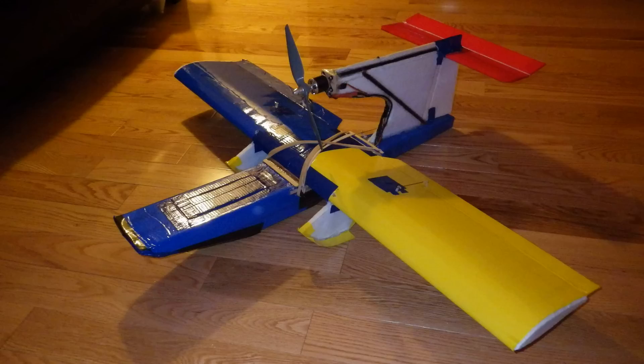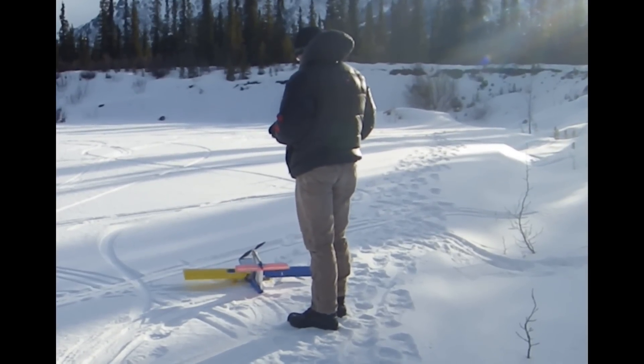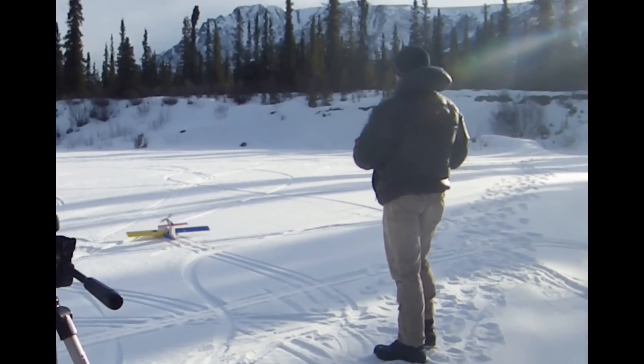Next are my takeoffs and landings. They were really challenging, especially the landings, given the windy conditions as you'll see.